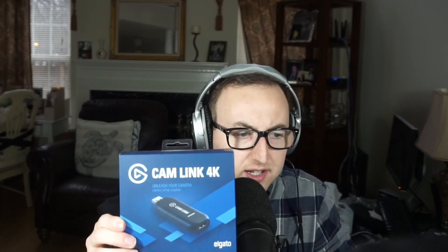Hey guys, welcome back to EE Tech Reviews. We got a very quick review here going over the Cam Link 4K by Elgato. This is going to help you take your DSLR camera or anything with an HD output and capture it and use it even as a webcam, which is what I'm doing right now.